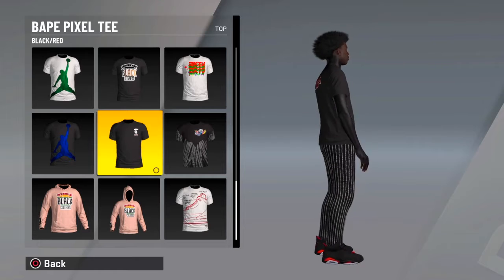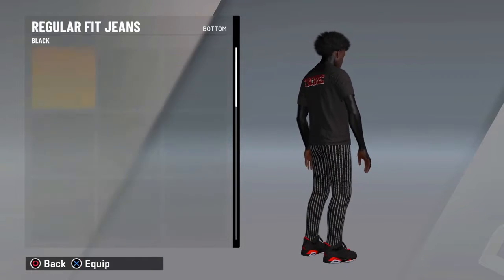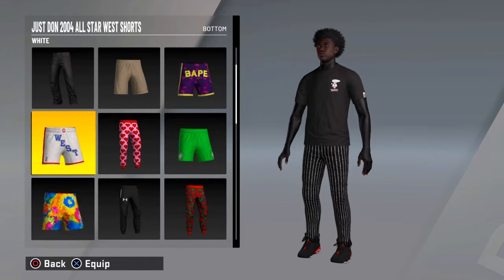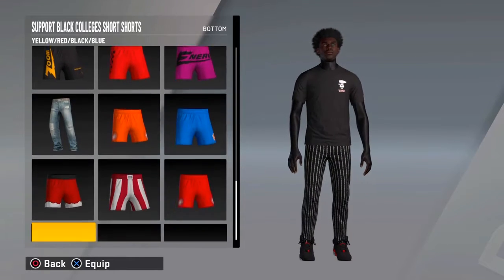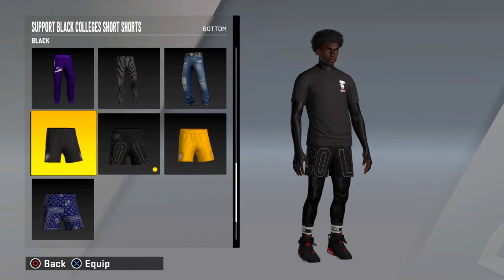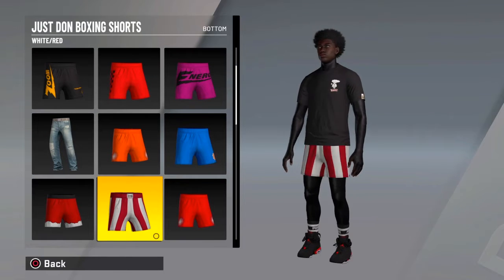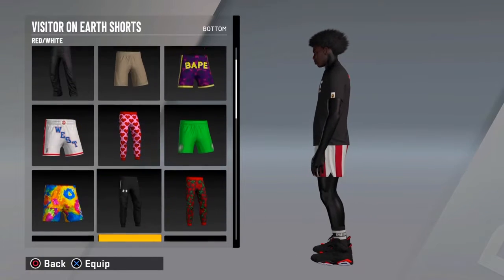So you want to get this vape pixel tee — this is in the store right now for 10k. Any black pants really. I got these flare-looking pants; you can do any black ones that you have, shorts even, or even these free ones if you don't have none of those I just showed you.